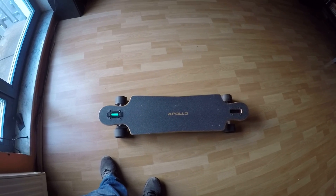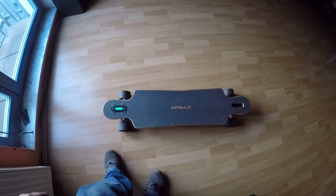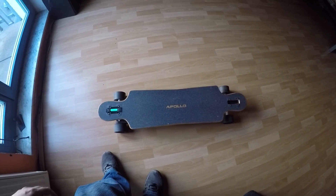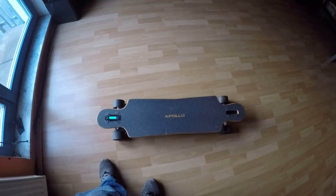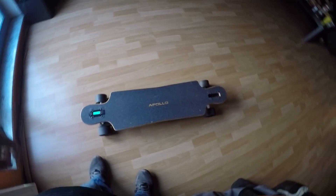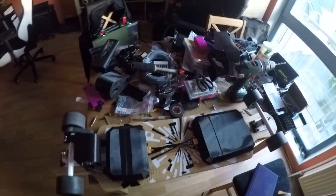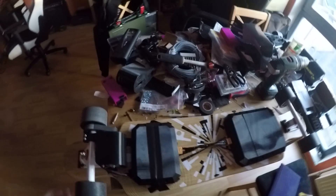I just put it into a drivable state. The parts still missing are pretty much just a battery charger — and that's honestly about all there is. I'll show you the underside right now. Please excuse the mess on my table, but I just finished building this.